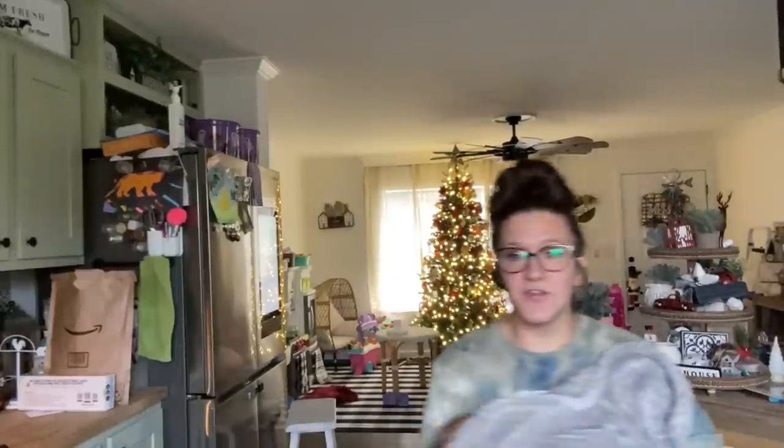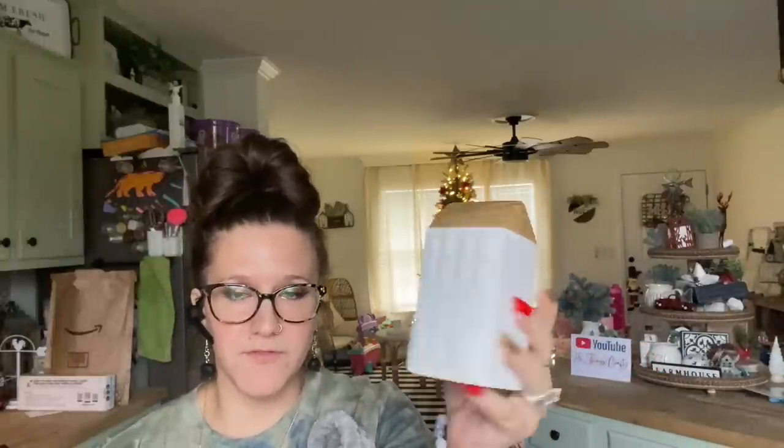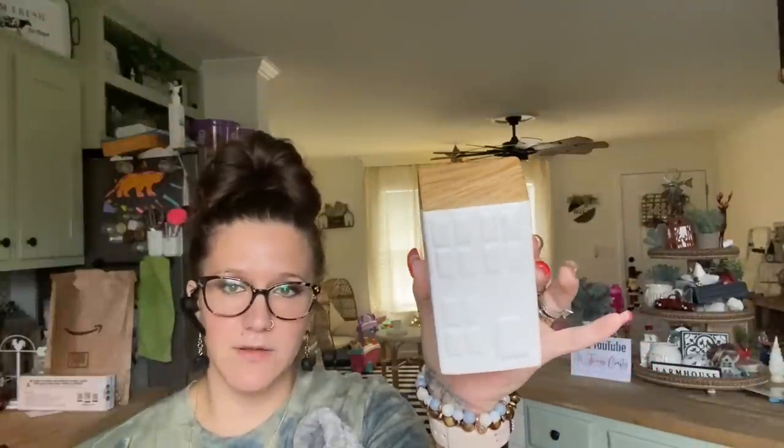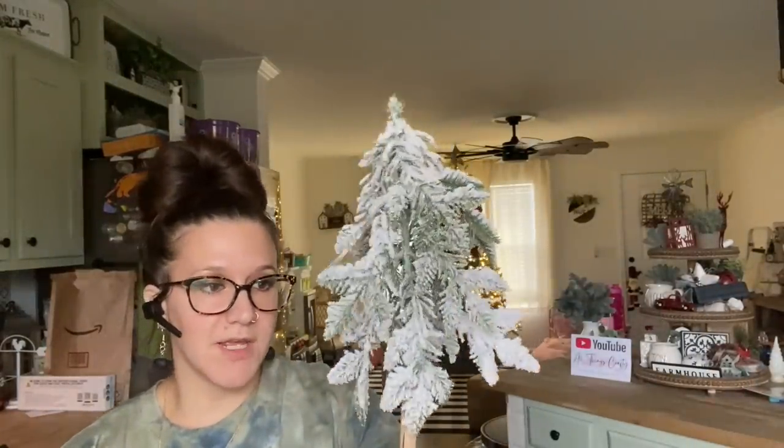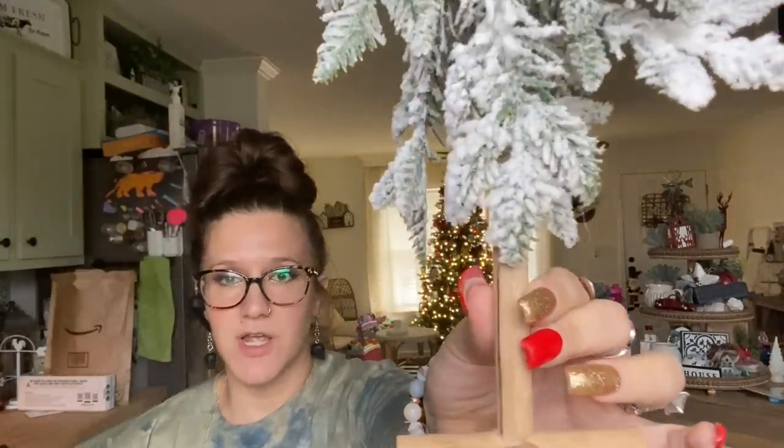I've only got like five items left anyway. This one was $3 and they did have a few different sizes, but I just picked up one. I thought that would be perfect for a tiered tray — perfect for tiered trays or just like a little shelf or something. This was three bucks. Look how cute that tree is.